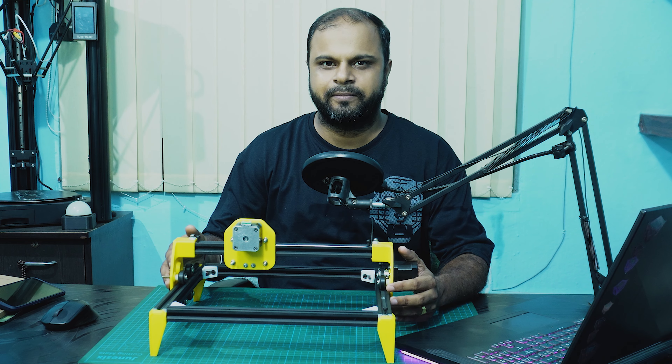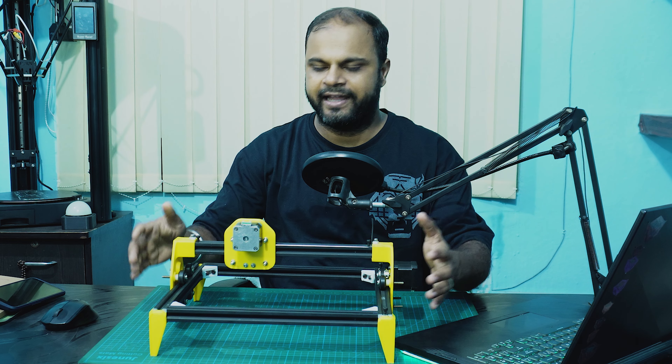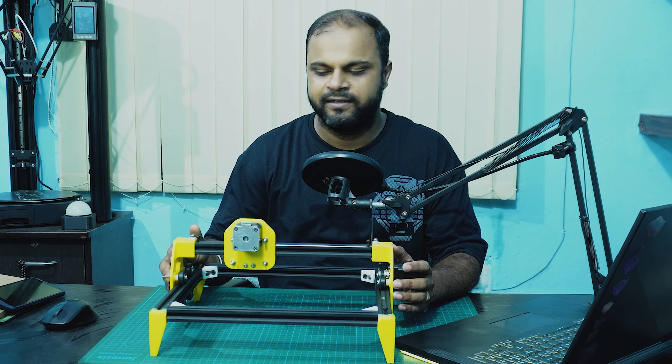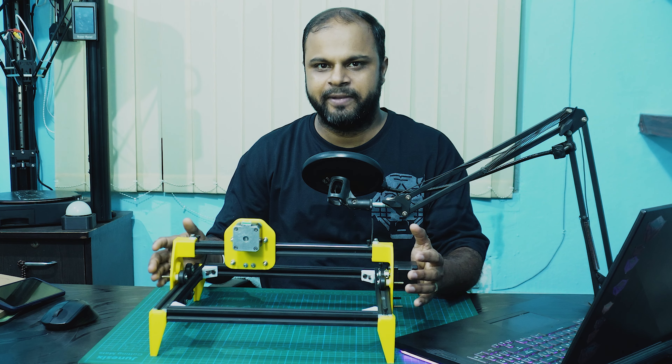This is my DIY laser cutter project and it is still in development. I had almost finished the mechanical structure of this project, but the electronics and firmware parts are still pending.